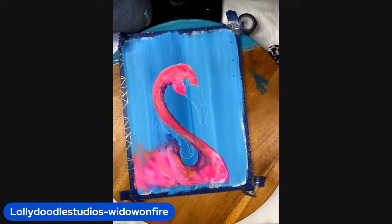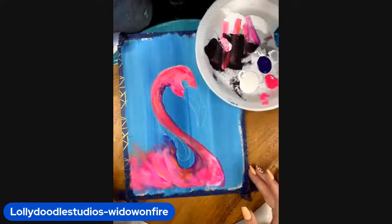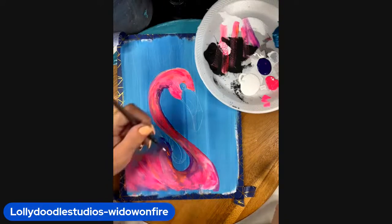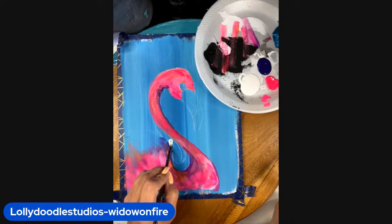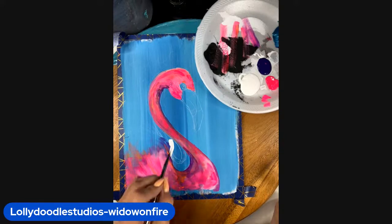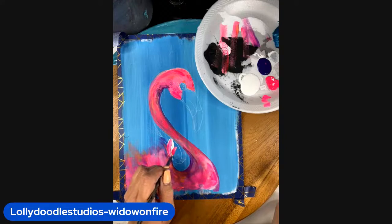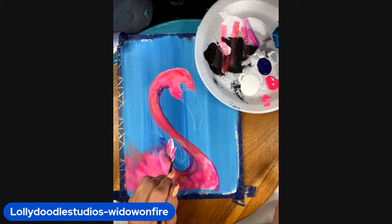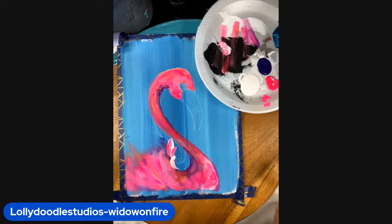I'm going to put that brush aside and pick up my round brush. The round brush — we're going to need it wet. I'm going to push that round brush down, wiggle it, pull it back, angle it, and lift up. Then I can come in with some of my neon and make little feathers. With white and pink, or white and orange — pushing and pulling that brush back.